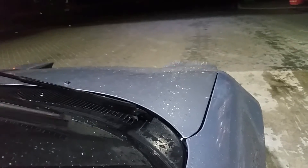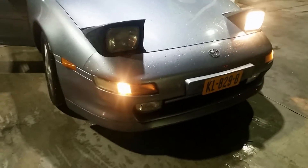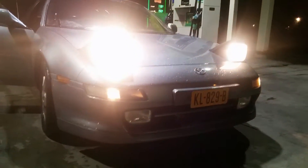Hey guys, how's it going? Ruben here from the Midnight Garage. Just a quick video today because I've found out that one of the lights on my Toyota MR2 isn't working. I've noticed that if I turn the headlights on, only one of the two lights is working, and when I turn the high beam on, both of the lights are working.